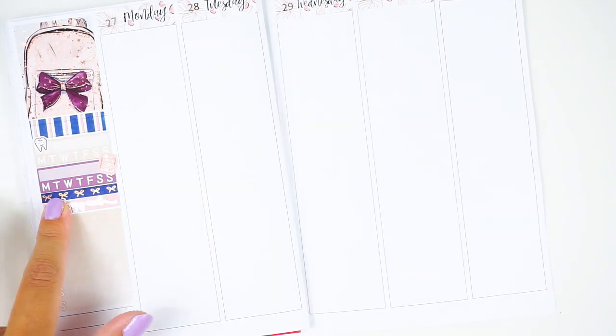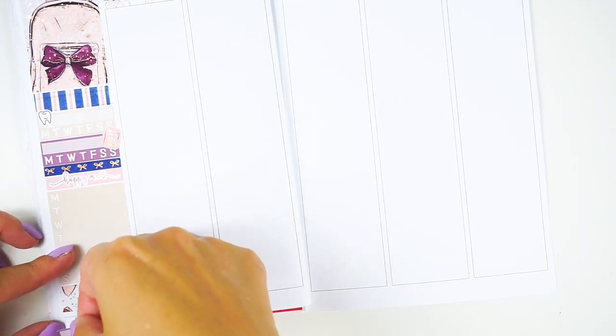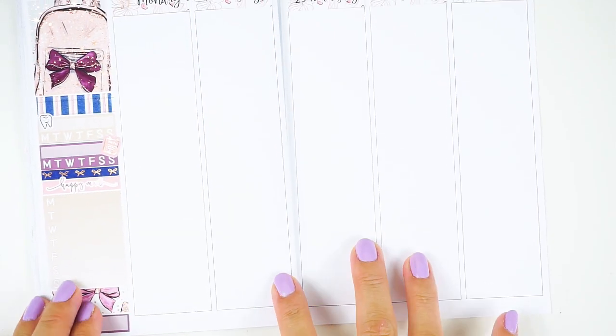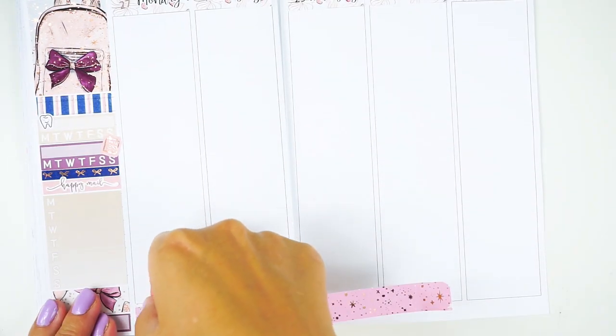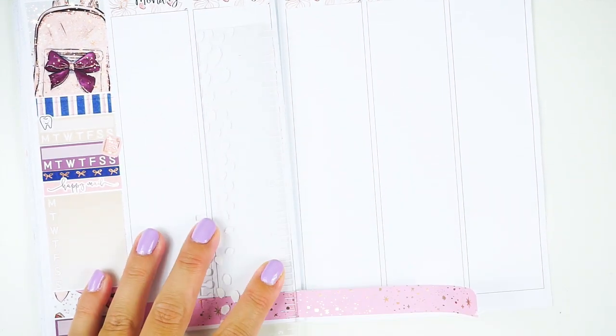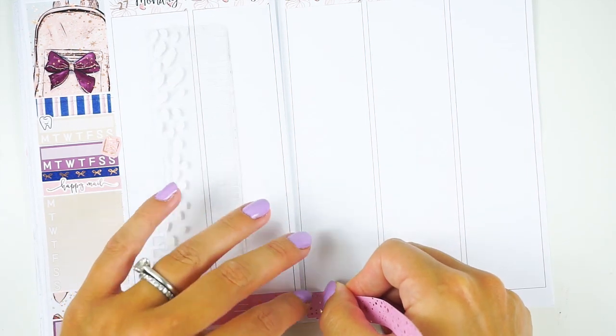I'm also doing a happy mail tracker, putting some of the washi from the kit at the bottom, and doing a word of the week which is going to be 'hustle.' This is my second to last week of maternity leave, it's back to school, and I've got to finish all those house projects and get everything organized so I can hit the ground running when I get back to work.